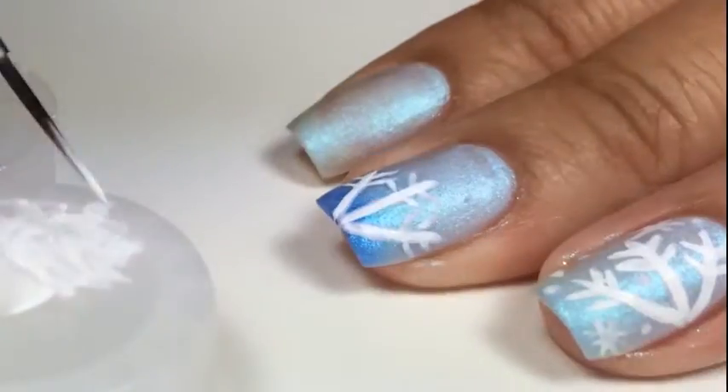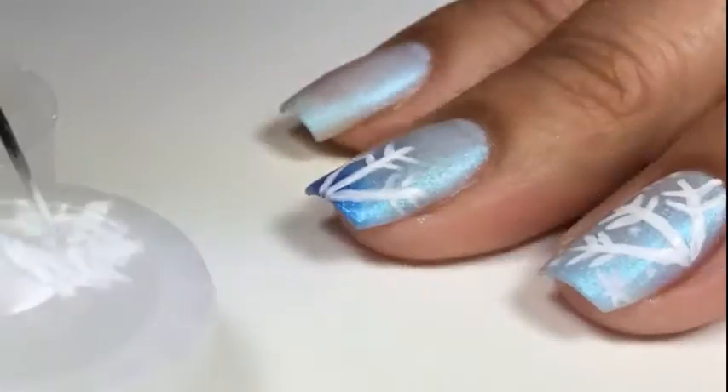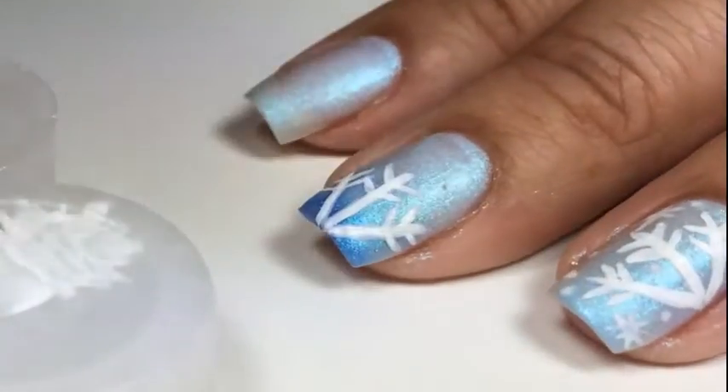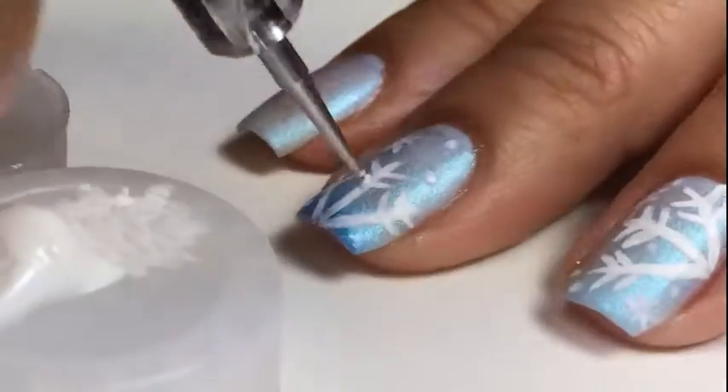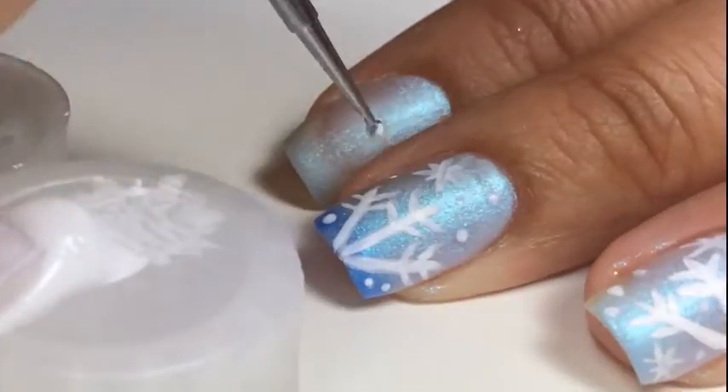Don't forget to check out WistoniaStore.com — I'll post a link below in the information box. And also, don't forget to check out Fun Lacquer. This blue Icy Snow is so cool — I'll show you at the end what I mean.